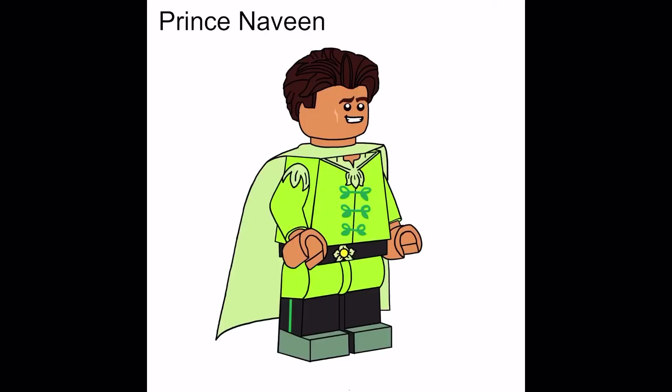Alongside Tiana we got Prince Naveen, using Cedric Diggory's hair in dark brown, a brand new face, a brand new color for his cape, brand new torso, as well as a brand new set of legs.